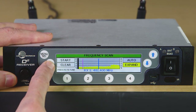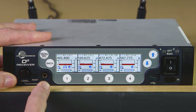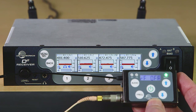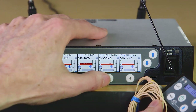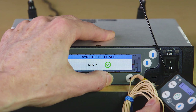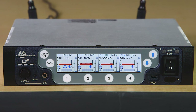Now let's sync our transmitters. By backing out of the scanning screen to the home screen, we can send the frequencies to our transmitters with a shortcut. Channel three is set up to be compatible with a digital hybrid transmitter, so let's use an SSM. We'll hold the transmitter IR port close to the receiver IR port and press and hold the channel three button. Since it is a hybrid transmitter, it does not have two-way IR sync and there is no handshake. However, you can see on the transmitter that the IR sync was successful.